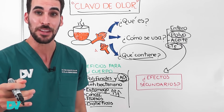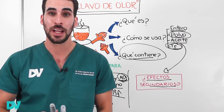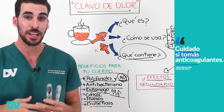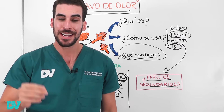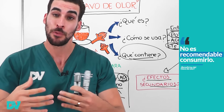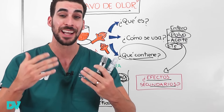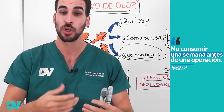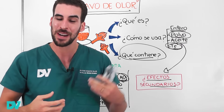Como todo remedio, el clavo de olor también tiene algunos efectos secundarios que debes conocer. Primero, ten cuidado si eres una persona que toma anticoagulantes o antiagregantes. El clavo de olor tiene mucha vitamina K, y algunos anticoagulantes utilizados para arritmias necesitan que no consumas suficiente vitamina K, por lo que utilizar clavo no sería apropiado. Consulta con tu médico porque podría aumentar el riesgo de sangrado, y tampoco se recomienda consumir clavo de olor una semana antes de una operación.